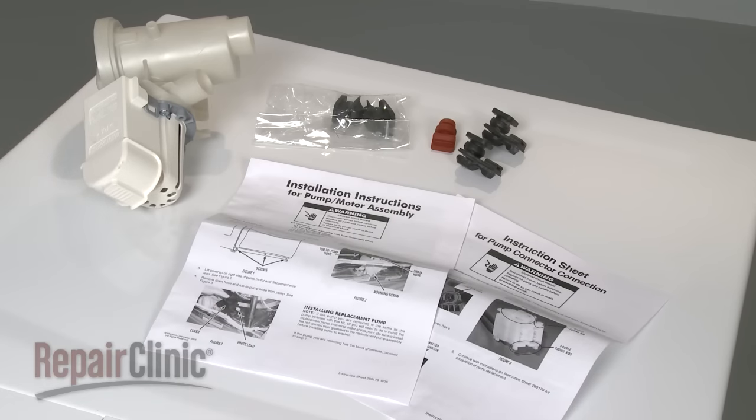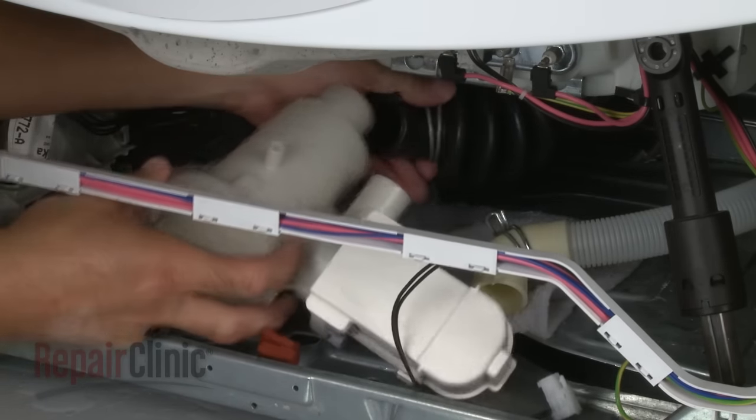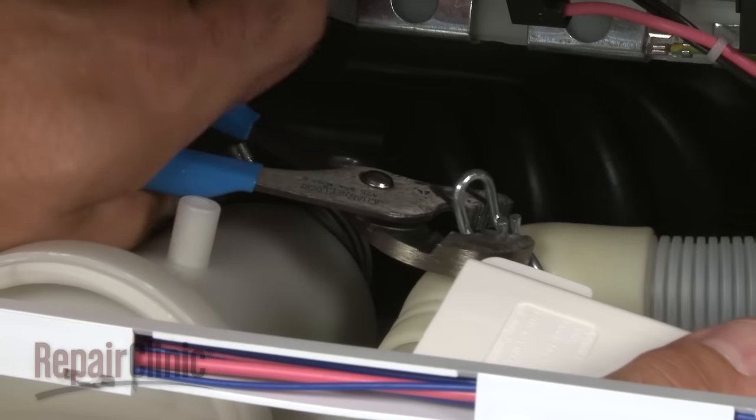Please note that if the new pump differs from the one you're replacing, the installation procedure may vary — follow the manufacturer's instructions for guidance. If the new pump is the same as the old one, attach the inlet and outlet hoses and secure the clamps.